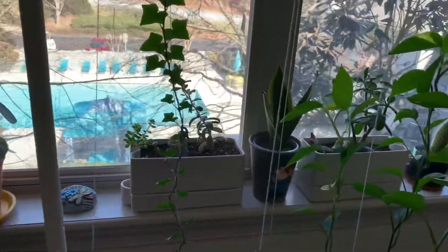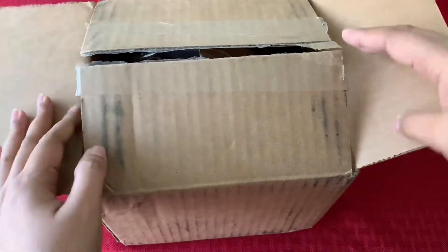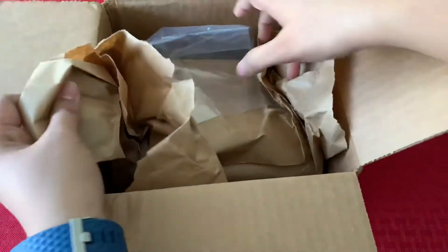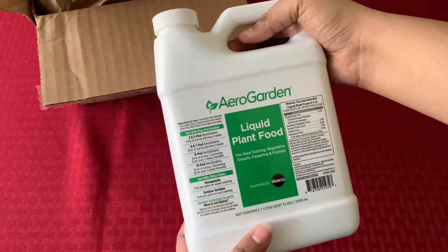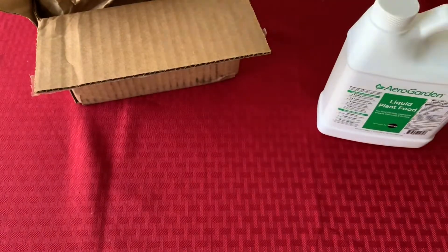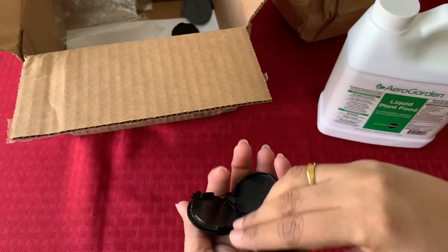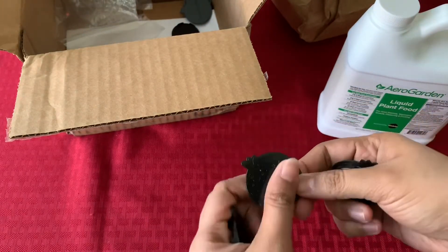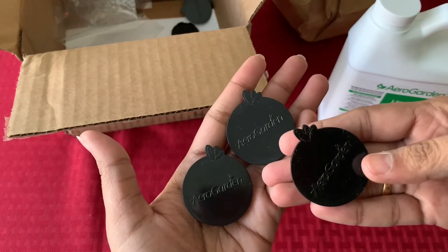Let me know what you think about these garden decorations — do you have any in your garden? Leave me a comment! I just received a package I ordered from the AeroGarden website during their Valentine's Day sale. I got a one-liter liquid plant food from AeroGarden, which is a neat size and I hope it lasts a while. I also got AeroGarden slot covers — I wanted these because I have way too many open spots and didn't want light getting in. I'll let you know how it goes.